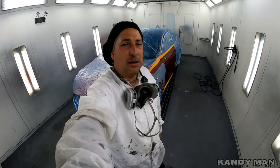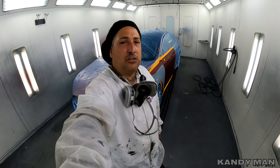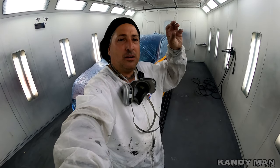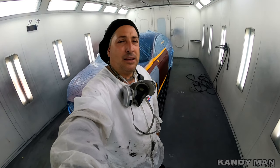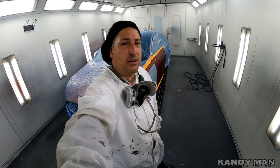I'm definitely a fan of the Iwata and I definitely like it for the clear. It looks like they've adjusted the new base gun to spray base better, because they realized that the fan was too big and it had high and low spots on the end of the pattern, giving it kind of a bad pattern. So they've tightened it up a little bit, widened it, and got it dialed in better for the base. We might check into one of those, but we're definitely going to check into the new clear gun.